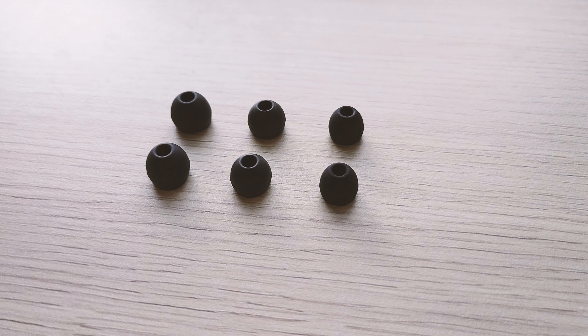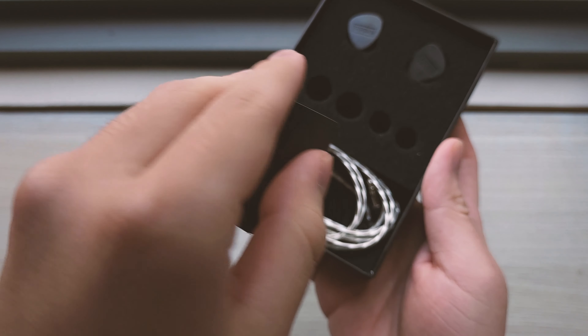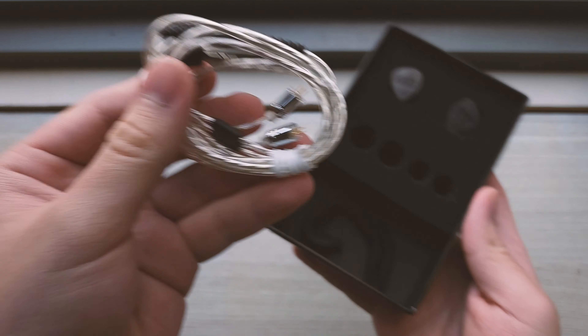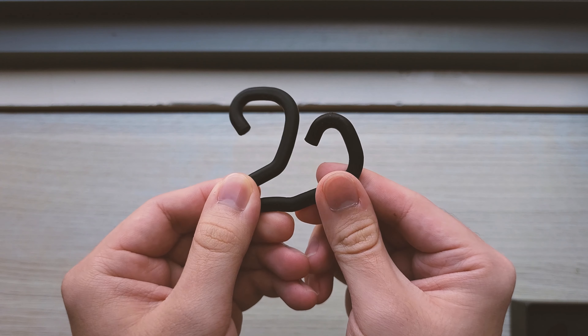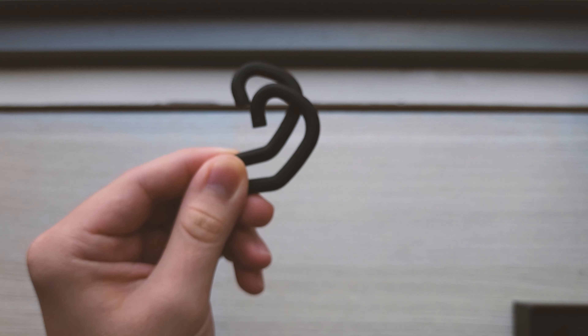They fit okay, but you can certainly do better. And then there's this bottom part, which is just a bit of cardboard you take out. You are presented with the cable and these ear hooks, which are reminiscent of the ones in the Moondrop Chu. They suck — don't use these. And yeah, that's kind of it for the accessories.